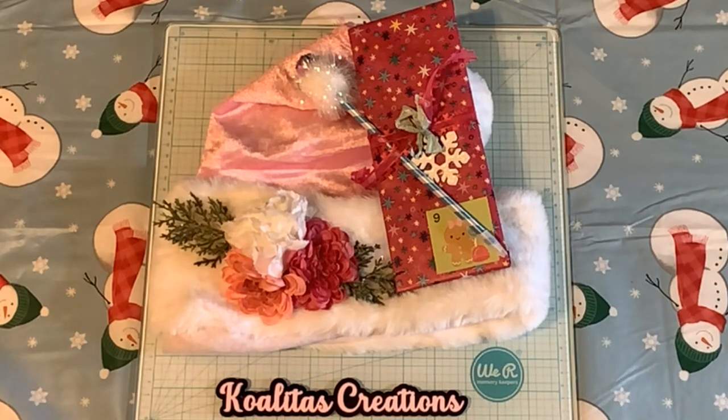I'm participating in a 12 Days of Christmas Santa Hat Swap. The hosts are Tree Crafton and Kathy's Creative Crafts and more. All the crafters will be listed in the description that are participating in this collaboration, and you can use hashtag SantaHatAdvent. Today is Day 9.